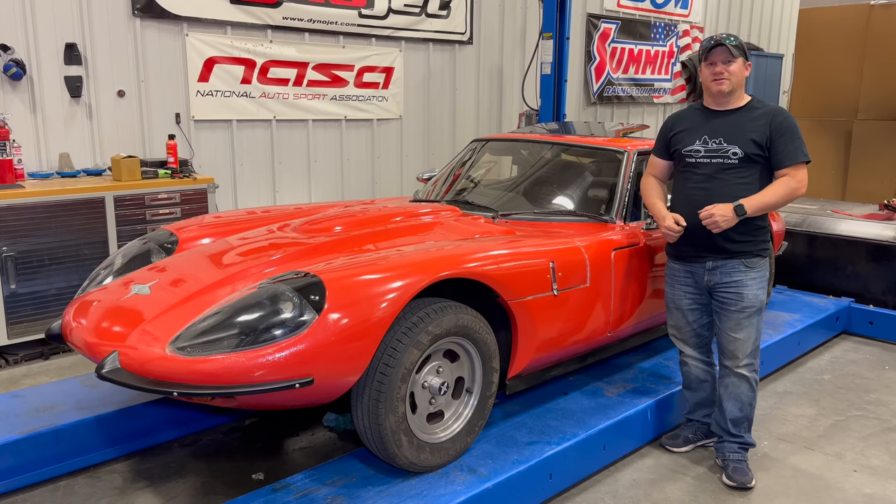I'm Steve for This Week With Cars, and today I'm back with my Marcos 3.0L GT. This car is drivable, but just barely.